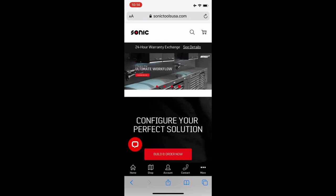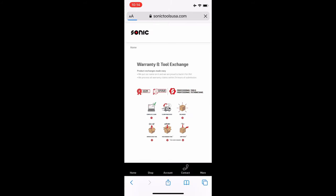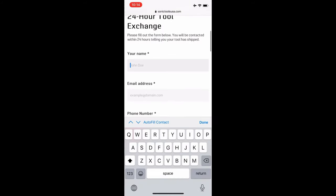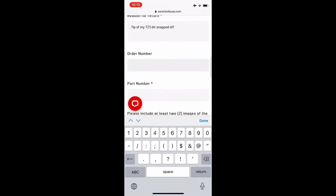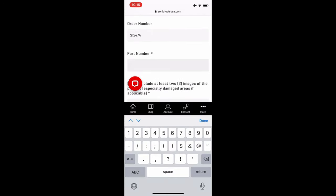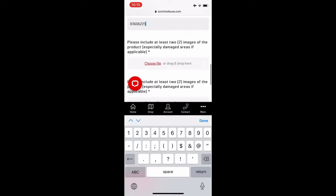When you get to Sonic's website, bottom right you'll see 'More' — hit that button. Hit the 24-hour tool exchange. Enter your name, your email address, your phone number, your physical address. Then you'll get to the section where there's a reason for return. I put down that the tip of my T25 bit snapped off. Be sure you have your order number handy because you need that. Good thing about Sonic Tools is every part has the part number on the actual tool, so enter that in.